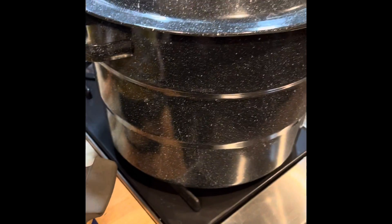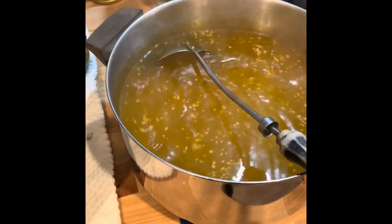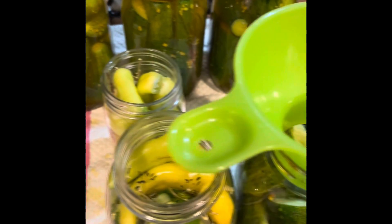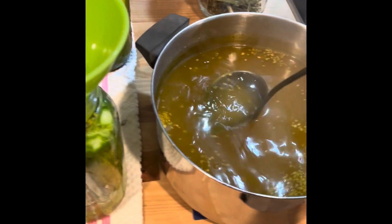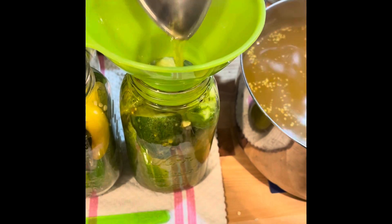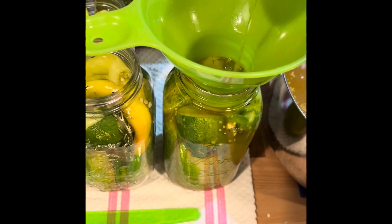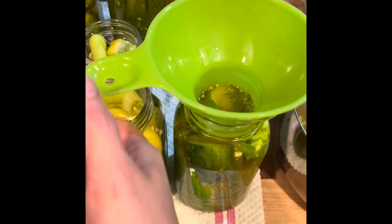We're back. Got my hot water bath going. Here is the pickling mix all mixed up. It's already been boiled and I've got it sitting here on a towel so I don't spill it. I'm going to put the funnel in here and scoop some of this into the jar. I'm just going to fill up the jar. I like to try to get some of these seed things in there. Be very careful - this is very hot. If you've got little ones helping you, they need to stand back because you don't want them getting burned.